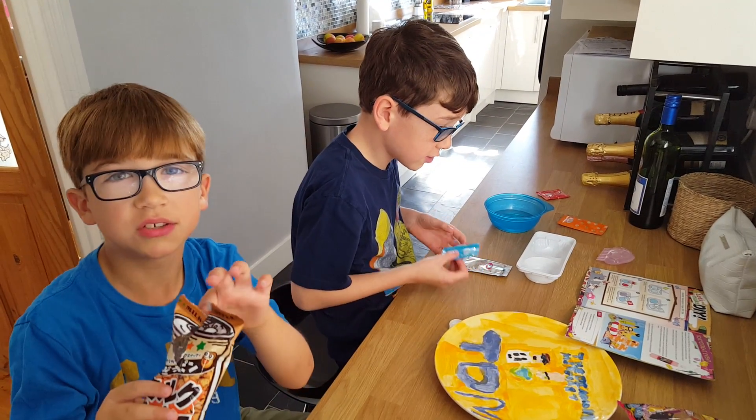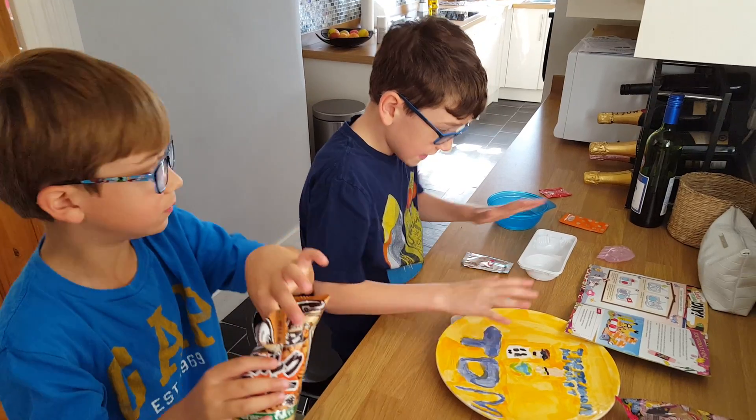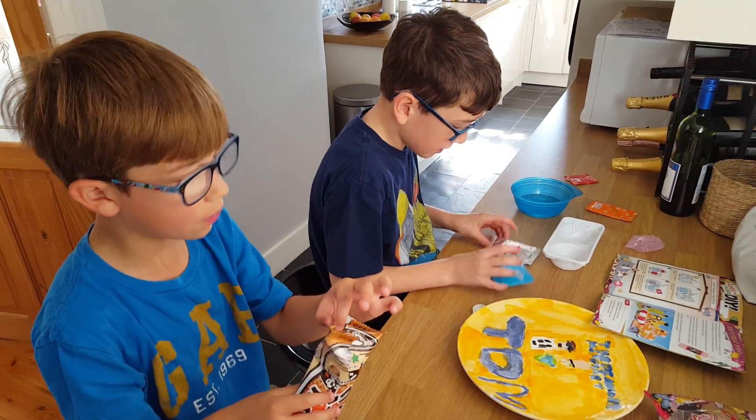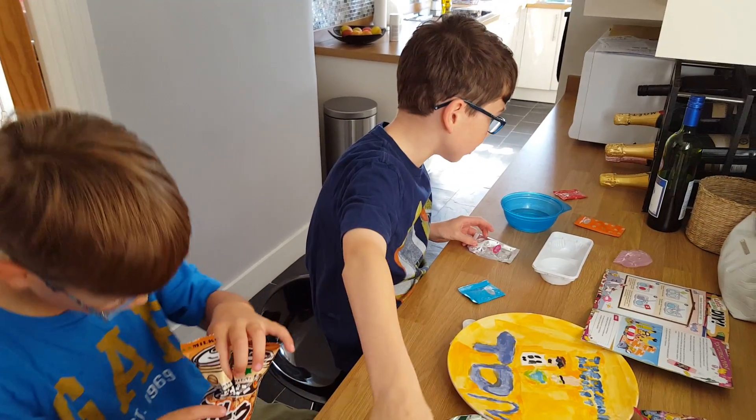Hello! Last episode we tasted loads of different sweets. Now we're going to make the sweet, and we have the Grand Finale which is really spicy.